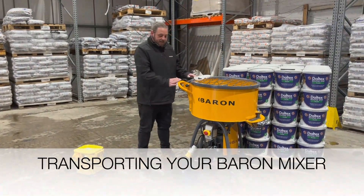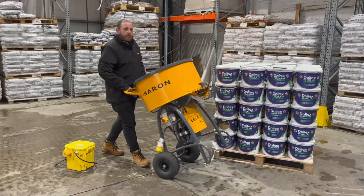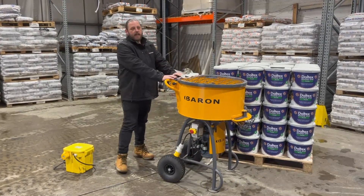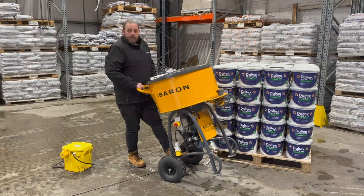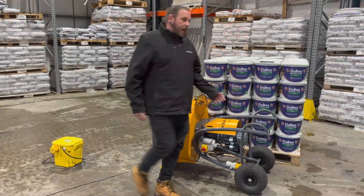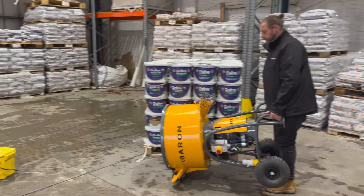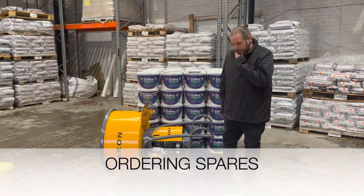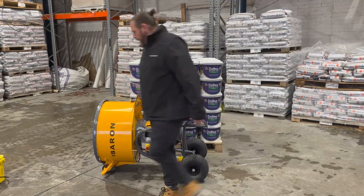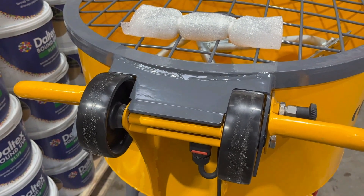One of the things you'll notice about the Baron mixer is it's got two sets of wheels. You've got your pneumatic wheels at the bottom, which it can tilt on and be moved around on site. When moving it further, you'll use two plastic transport wheels, which can be used to make the mixer like a wheelbarrow — lowering it to the floor and using the two handles located on the front of the frame. When ordering spares, the pneumatic wheel is referred to as a rubber one-piece wheel, and the plastic wheels at the rear are called transport wheels.